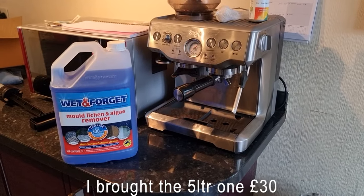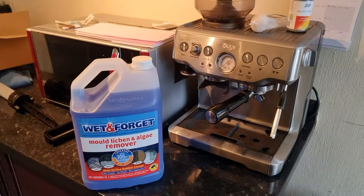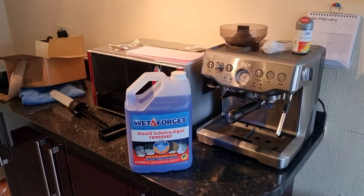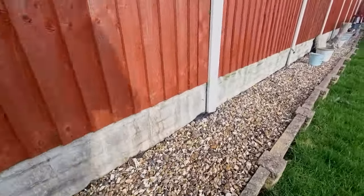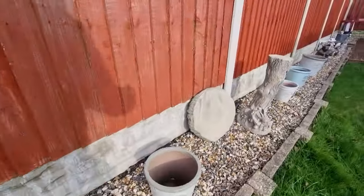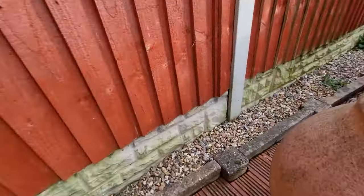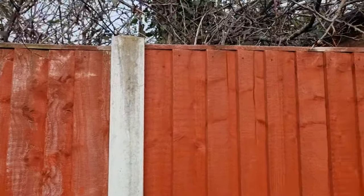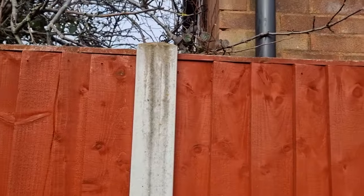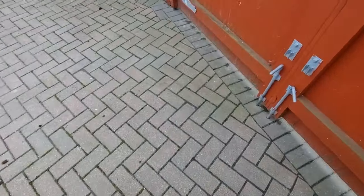I was really happy with the results on the boat, so I'm going to try it on other surfaces. We're back at the old base camp and we'll have a little look. We're going to do the brickwork all the way down, also the concrete posts and the garage doors down here.